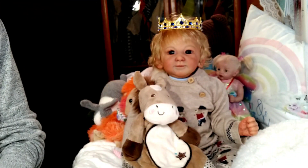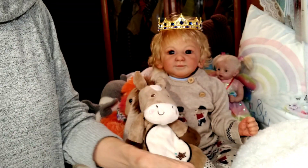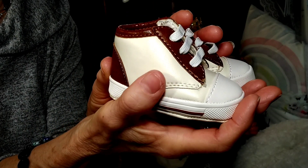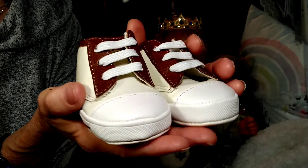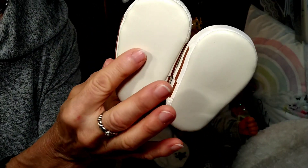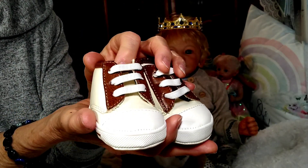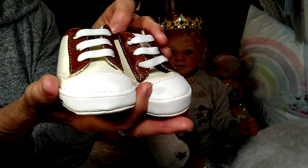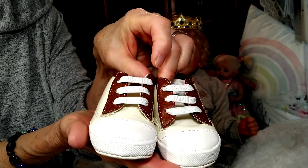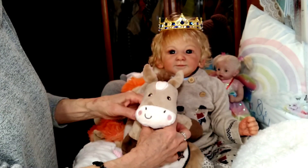Underneath the outfit I'm going to change him into a white onesie. His shoes are a very light off-white on the main part with white tips, an off-white bottom, and a brown stripe as decoration — so his outfit matches perfectly. I'm going to keep his socks on because they're a light brown which goes really well with the entire outfit.